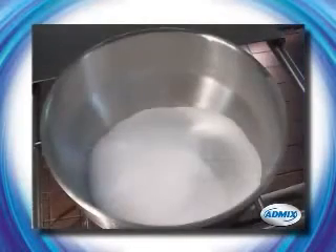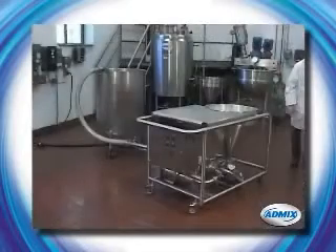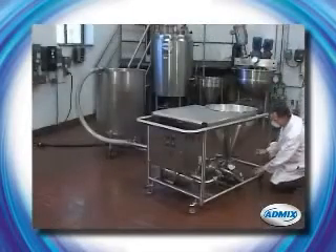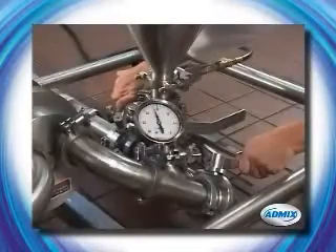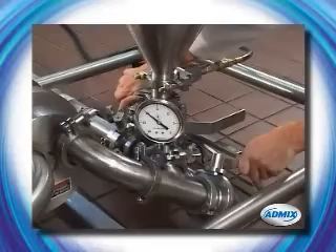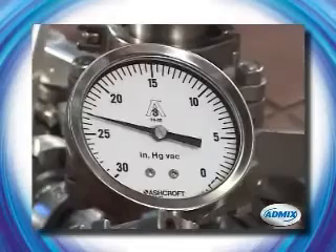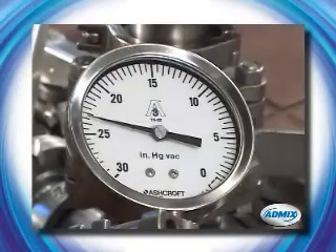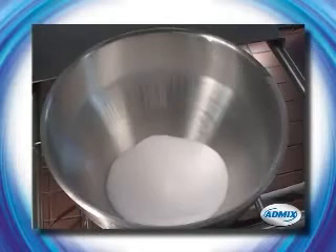The liquid can originate from a tank or from a plant water feed measured with an inline flow meter. With the specially designed suction pump energized, liquid flow is easily adjusted with valve A to a rate of 10 to 90 GPM. The vacuum level is adjusted to the desired level with valve B, and the powder discharge valve below the hopper is opened for powder addition. This provides the proper ratio of powder and liquid flows.